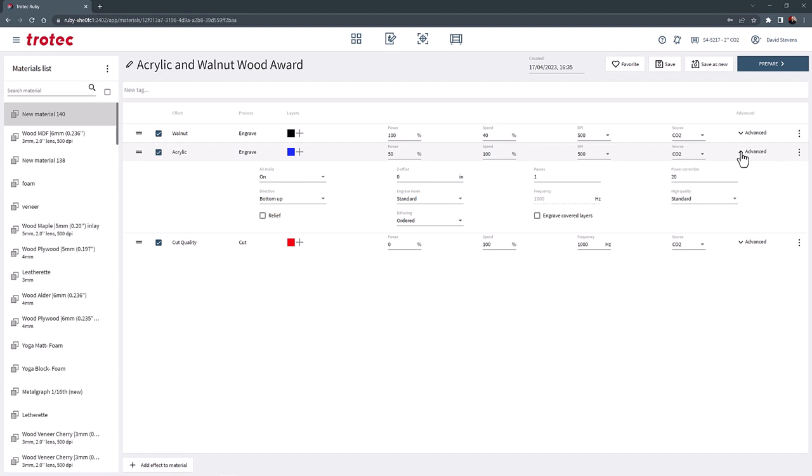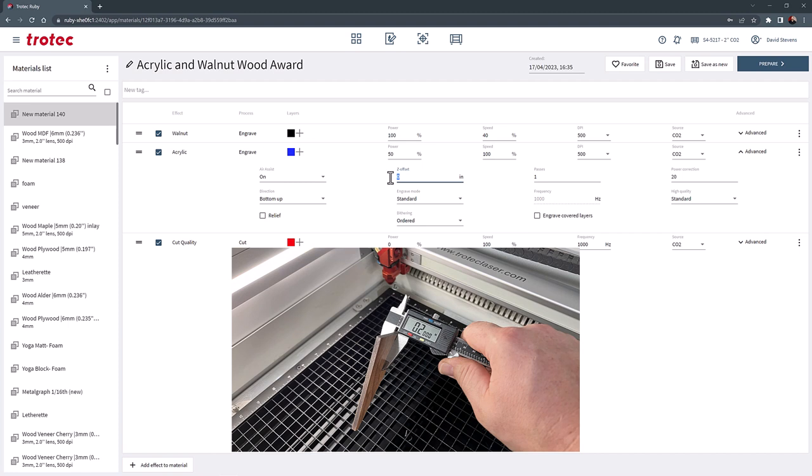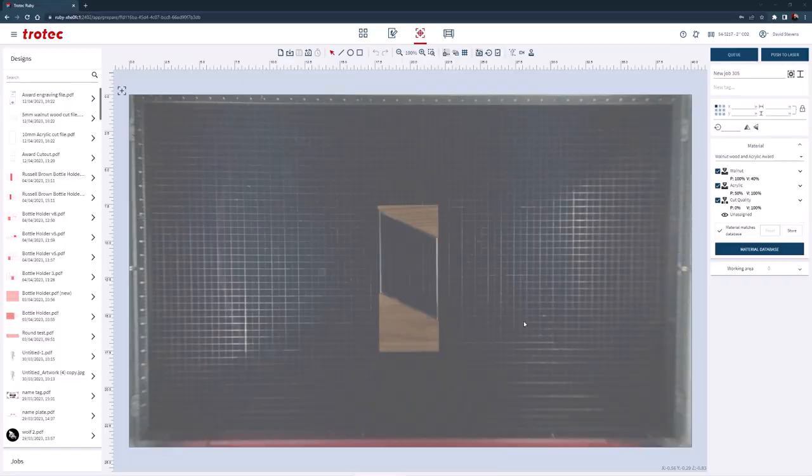Now select the advanced drop-down menu on this color and select the Z offset. This number will account for the height difference in the file — measuring the walnut wood will provide this number. But since we need the laser to focus into the material, it will need to be negative. This example will be negative 0.2 inches. Now select save to save this parameter.